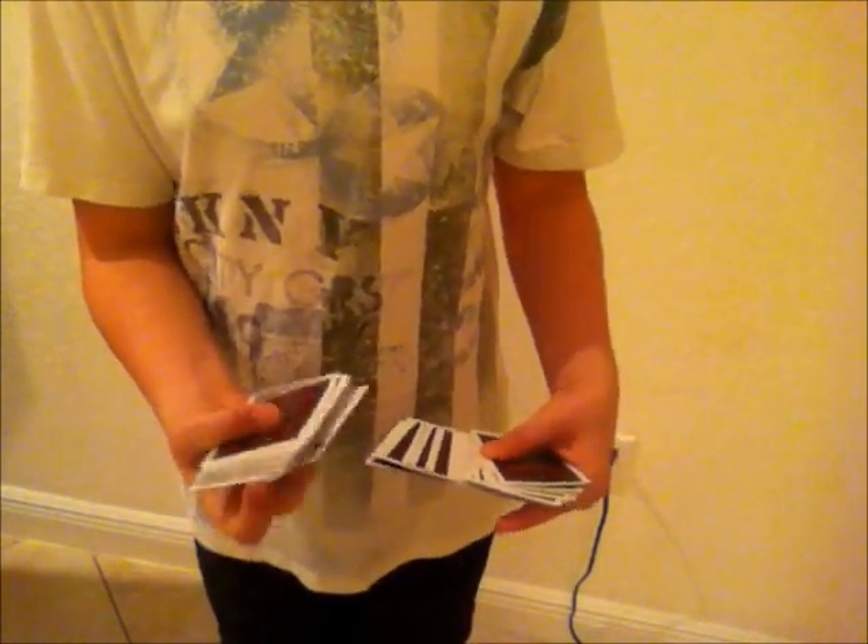Let's learn it. For the first part, you get any card selected — in this case, it's the five of spades. You do this move: you take your pinky, ring, and middle, and clip the card to the bottom. That move is all done under the cover of this packet of cards. Take the card and put it to the bottom underneath this cover. Then you should have the card the wrong way on the bottom.